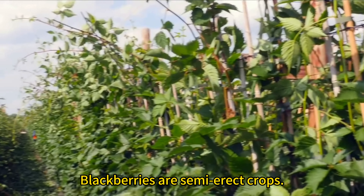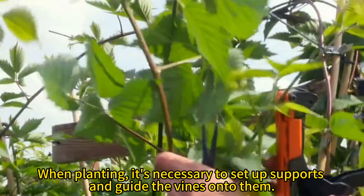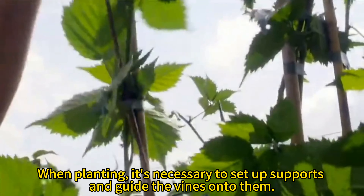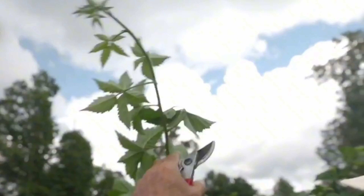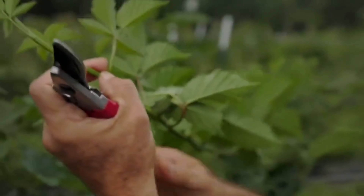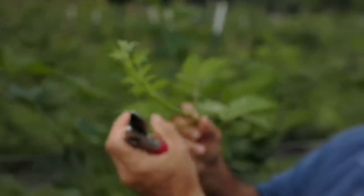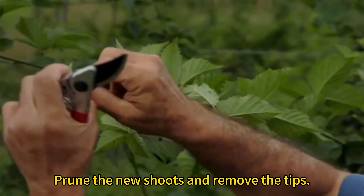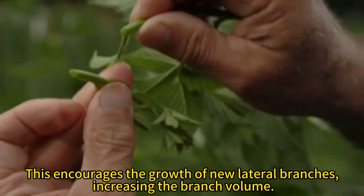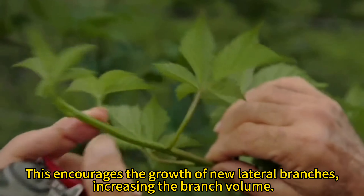Blackberries are semi-erect crops. When planting, it's necessary to set up supports and guide the vines onto them. Prune the new shoots and remove the tips. This encourages the growth of new lateral branches, increasing the branch volume.